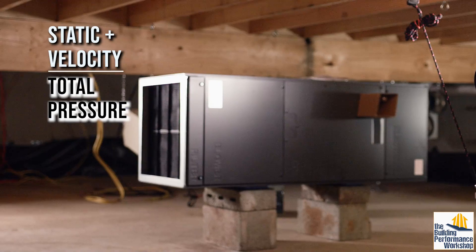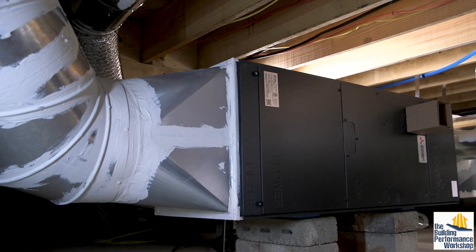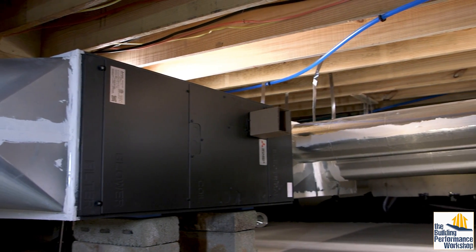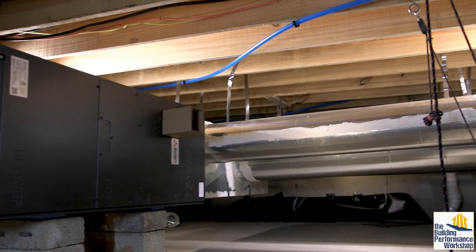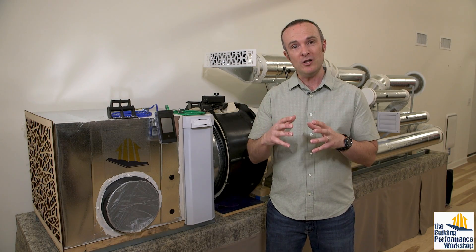The problem is that your fan is only capable of producing so much total pressure. So if we allow static pressure to eat all of the available pressure, then there is no pressure left over to actually move the air to the rooms. This is often caused because ducts are too small or are blocked.